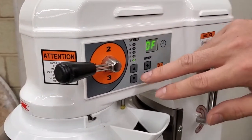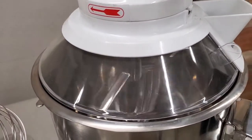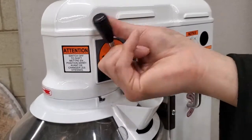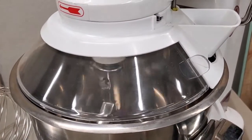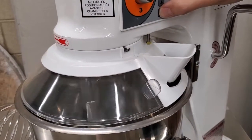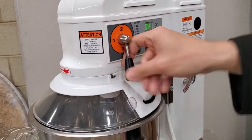I'm going to start in the slowest setting with the motor at speed one and the transmission at speed one, then press the on button. You can see the mixer start turning. You need to turn off the machine to switch the gear — I'll switch it to two, turn it on again, and you can see it turns faster. But you don't need to turn off the machine to increase the motor speed; you can increase it while the machine is mixing. If you want to switch the gear, you do need to turn off the machine first.